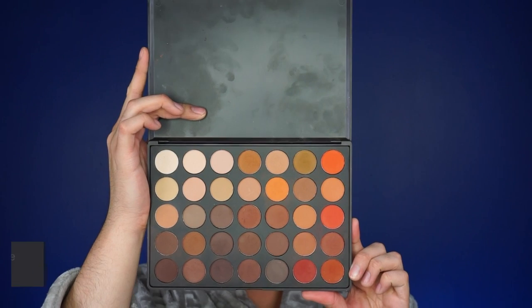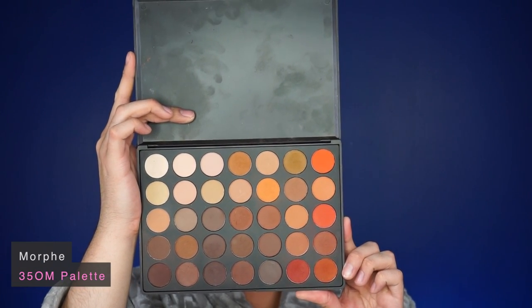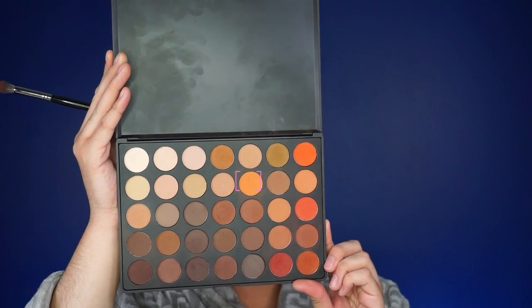I'm mostly going to work off this palette — this is the Morphe 35OM palette, the first version. I'm going to start off with this orange and this is going to be my transition shade. I'm using a Morphe D23 brush to do that. Basically I am going to apply my transition shade on top of my crease just so all my shadows blend out.